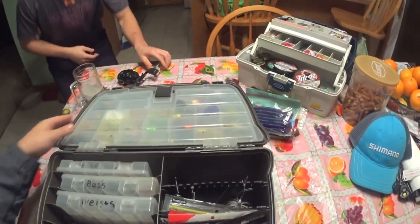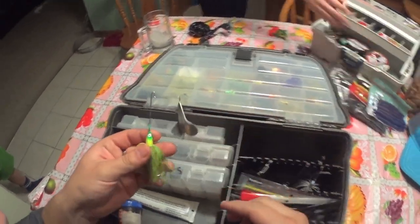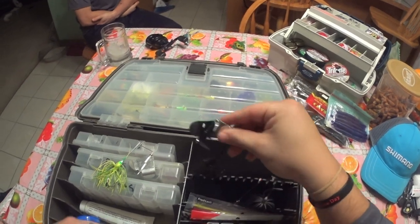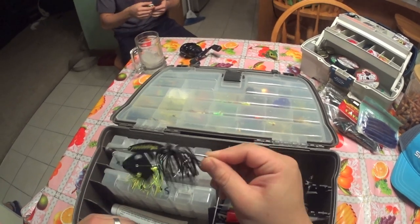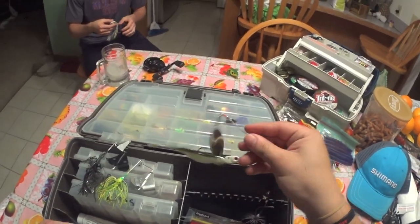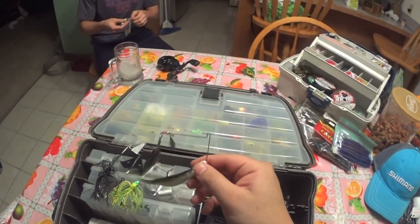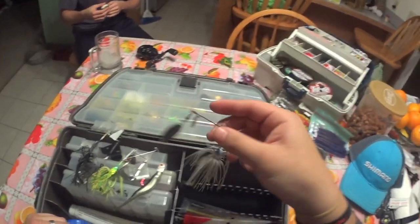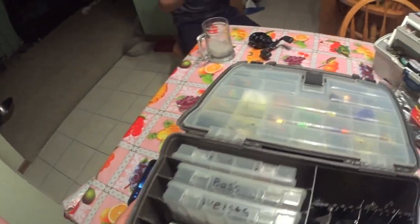Now we get to the fun stuff — buzz baits and spinner baits. This is a Booyah buzz bait in chartreuse, and my favorite is this Warrior buzz bait in black. I've caught a lot of fish on it over the last year — it's a single blade, single clacker, and it really irritates the fish and gets them to bite. I've also got my KVD Sexy Shad spinner bait. I nailed a pike with this in the springtime — it's missing the skirt right now because a pike bit it off last time. This section is really nice because it keeps your spinner baits organized — you can just hang them freely without the hooks or clackers getting messed up.